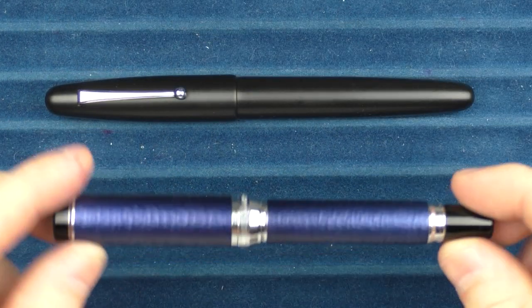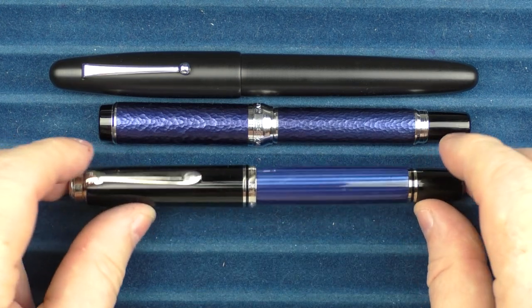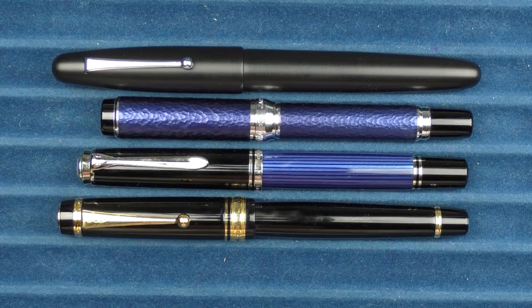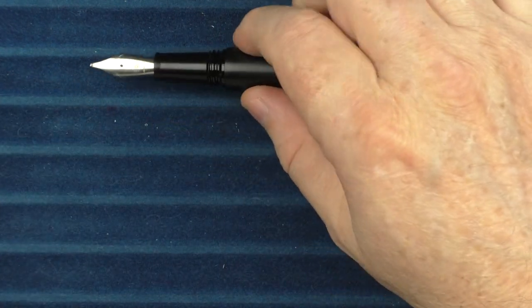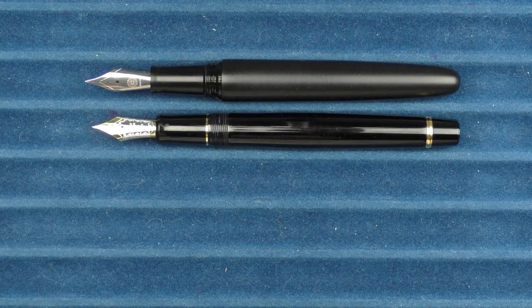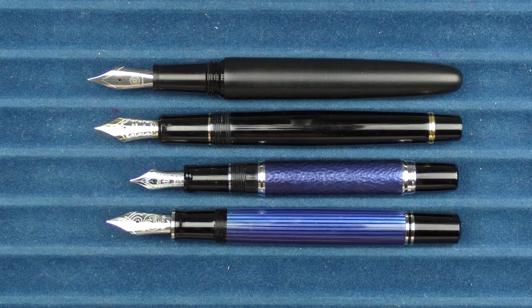In regard to one more Wancher pen, this is what it looks like with the Japan Blue, which is very similar to a Sailor Pro Gear. Then here it is alongside a Pelican M805, and here it is with a Pilot Custom 845. In regard to uncapped comparisons, this is what it looks like with the 845 and the Japan Blue, and then the Pelican M805.